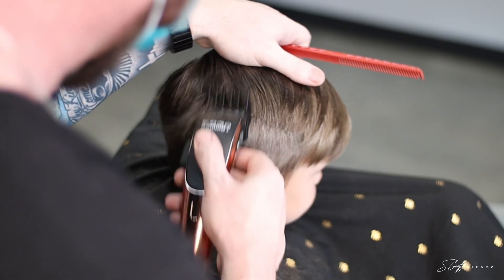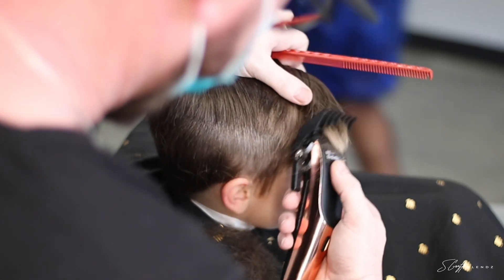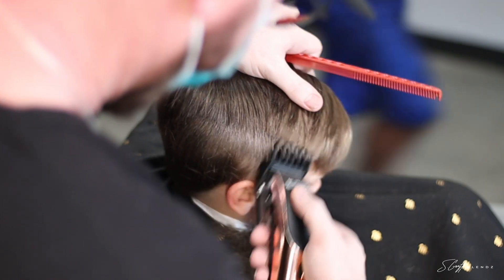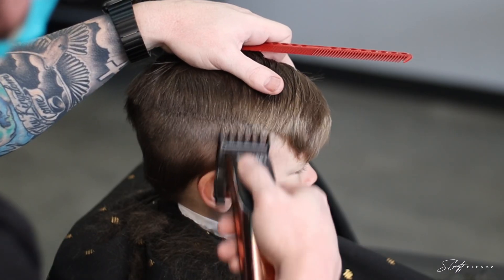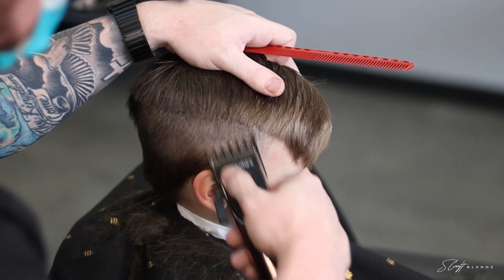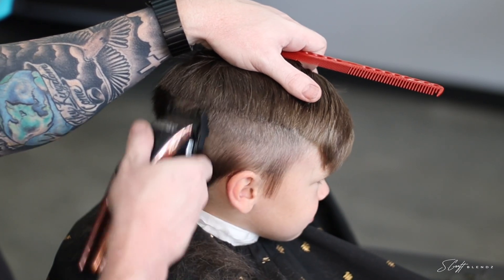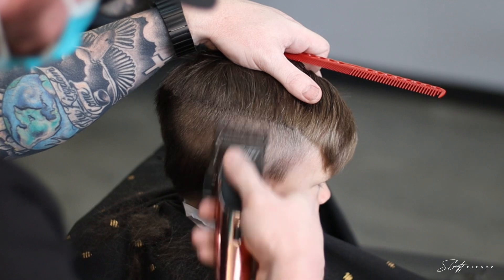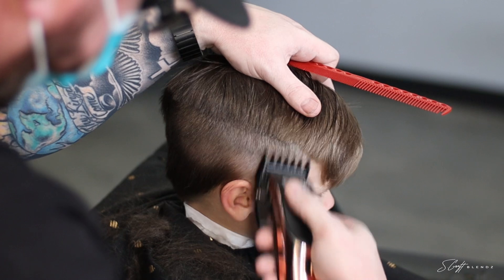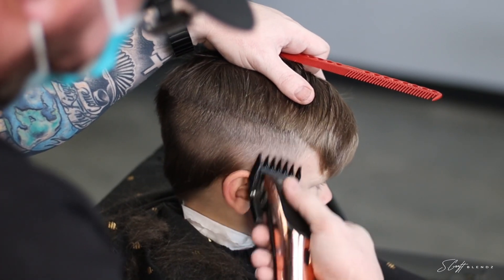I want to say that I'm honored to cut this little man's hair — so much so that I came in on my day off just to hook him up. His mother and grandmother actually drove him two and a half hours to get his haircut with me, just because it's his birthday weekend. That's pretty cool and I'm very thankful for that. It's something special when someone hits you up saying they want their little boy to get a cut with you.